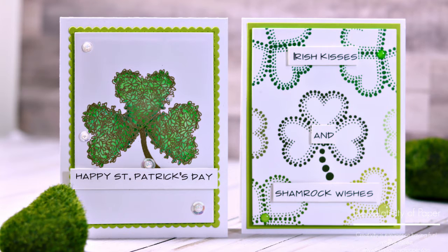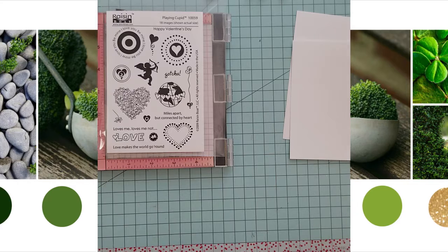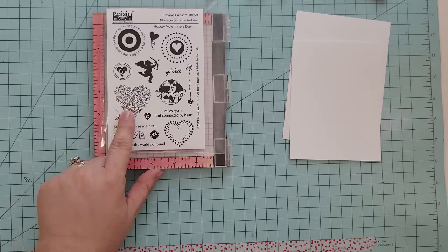Hi and welcome everyone, Lisa here. Thanks for joining me today. I have two cards I'm going to be sharing with you, and my inspiration was pulled from a mood board from Some More Fun blog. Today I'm going to be using Raisin Boat's Playing Cupid, and we're going to be using two hearts to create shamrocks.